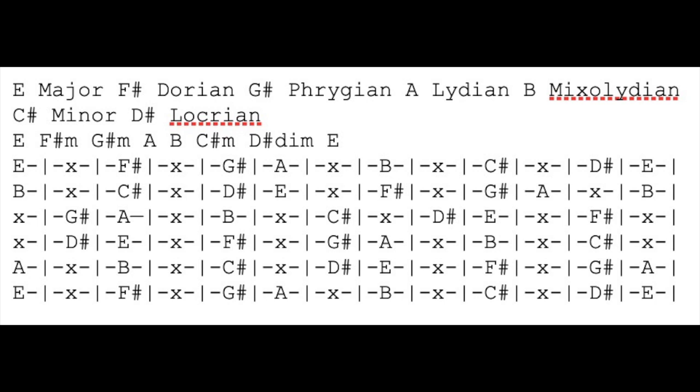Just going all up and down the fretboard, starting at your different points to get the different modes: major, Dorian, Phrygian, Lydian, Mixolydian, C sharp minor, and D sharp Locrian.